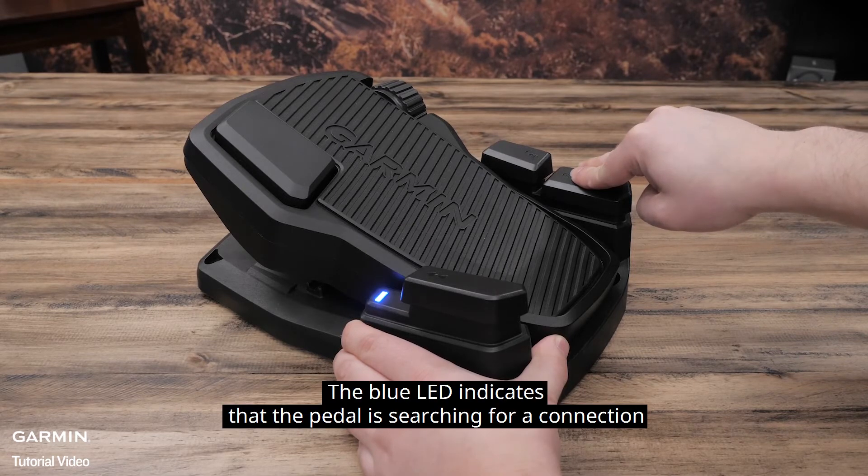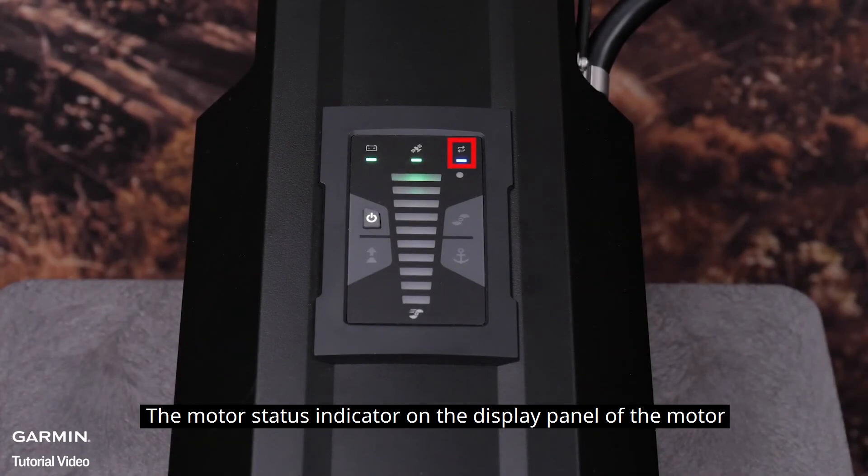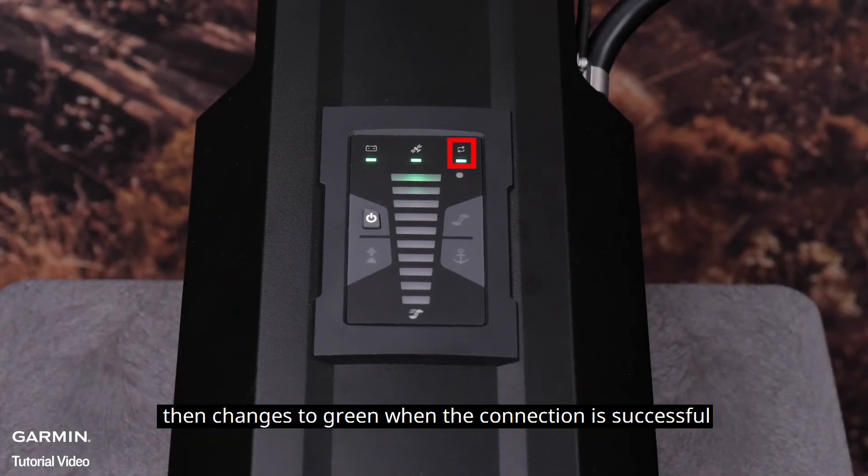The blue LED indicates that the pedal is searching for a connection and then turns off when it pairs successfully. The motor status indicator on the display panel of the motor then changes to green when the connection is successful.